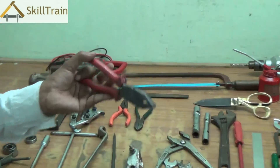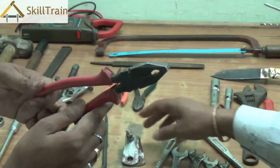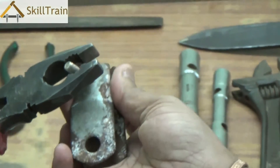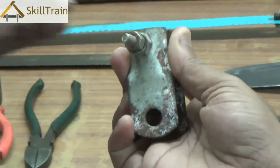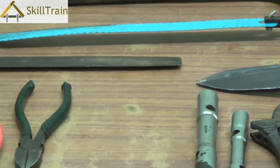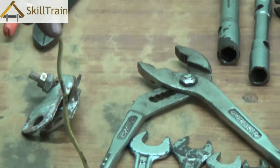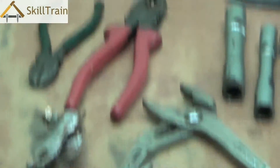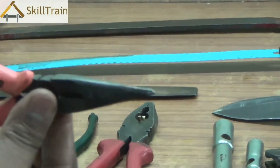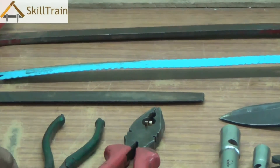Apart from that, there are some pliers. The first is called a combination plier, which can be used to open a nut or bolt. Normally it's better to use a spanner, but in cases where it's too tight, you can use the combination plier. It can also cut wires, as it has a cutter in between — place the wire and cut it. The other type is a nose plier, named for its nose-like end, used in places where the combination plier cannot reach.